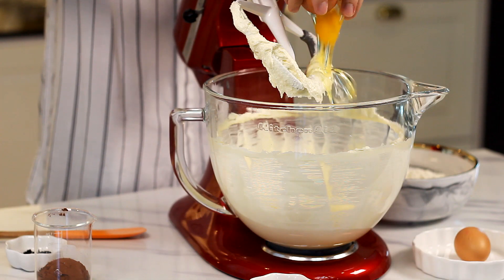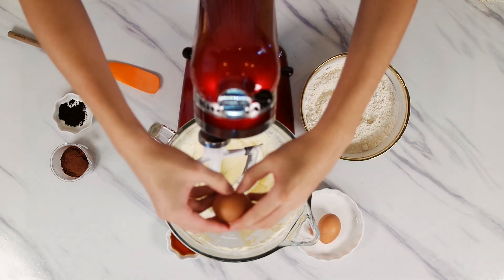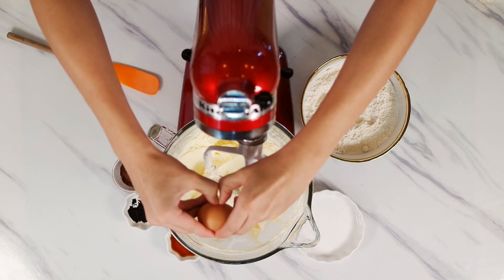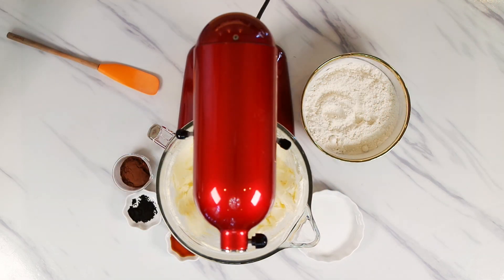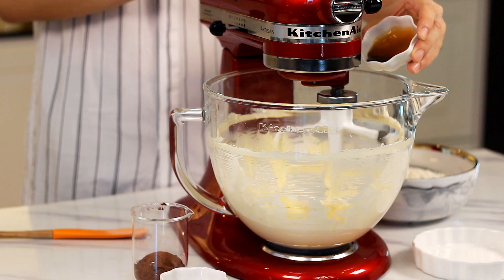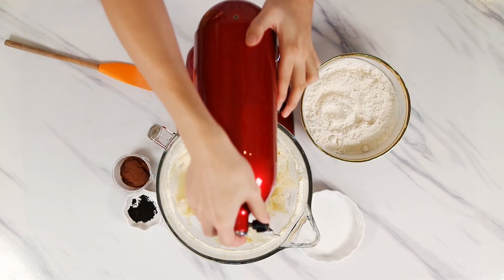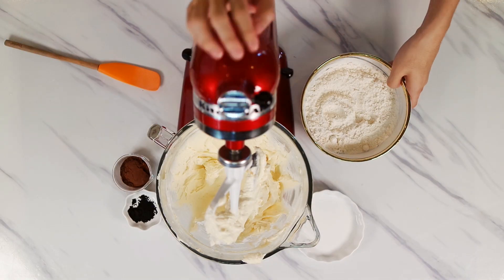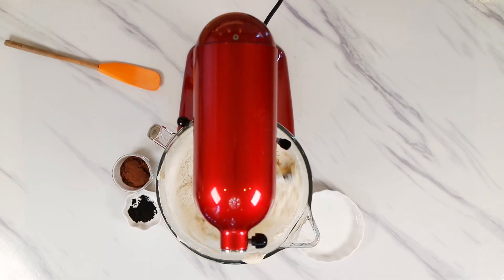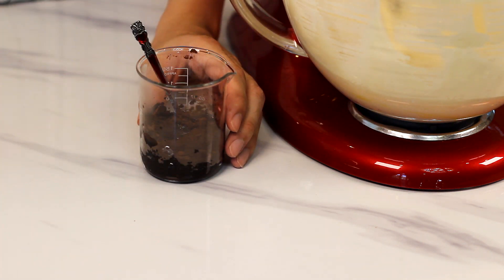Crack in an egg one at a time. Then drizzle in the vanilla extract. Gently stir in plain flour and baking powder. You'll want to mix cocoa powder, charcoal powder and hot water in another bowl into a paste in between.